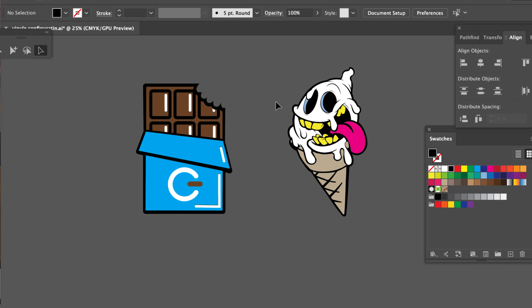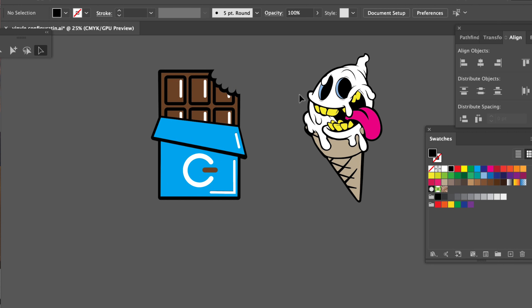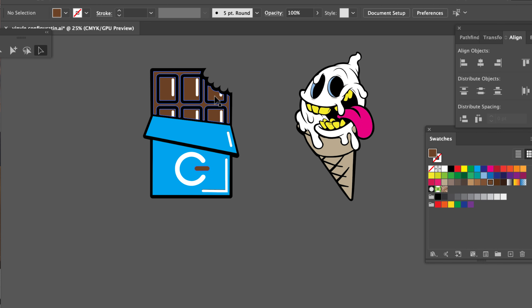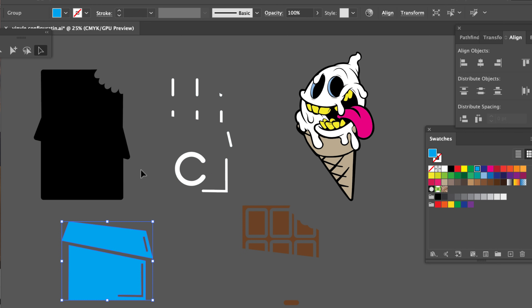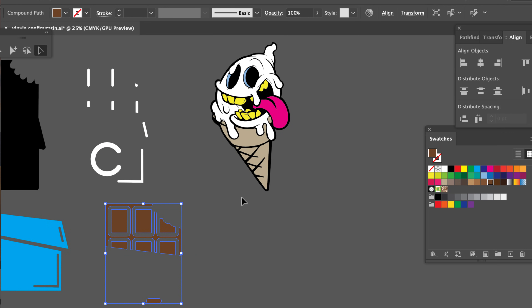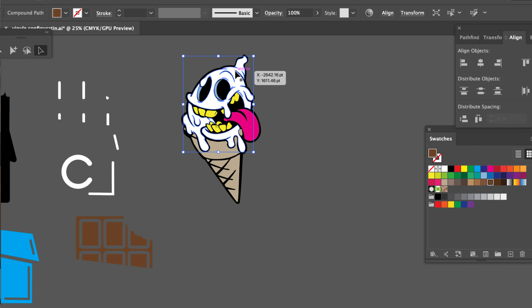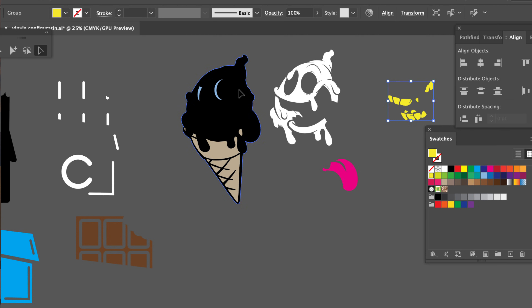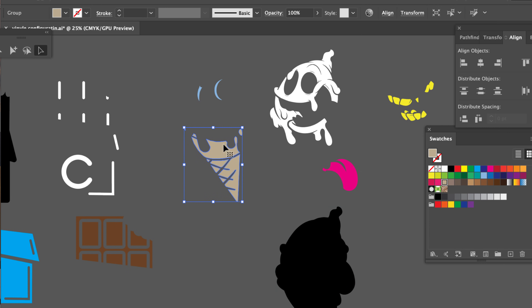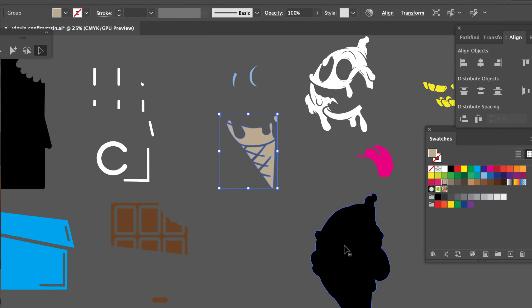Each one of these colors that you see is going to be a different vinyl, so you're going to have to have some skills in terms of breaking up your artwork. Everything that you see is a different color — this is broken up so you can separate the brown from the black background, to the blue, to the white. You separate that white from that pink of the tongue, from that background, to those eye sockets, to that cone. So you've got one, two, three, four, five, six vinyls.